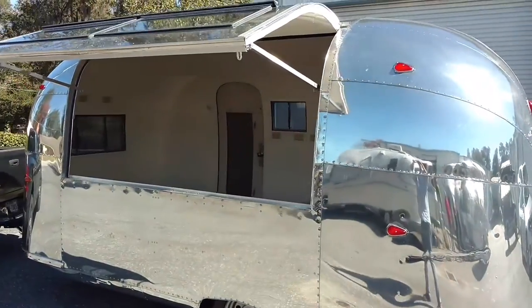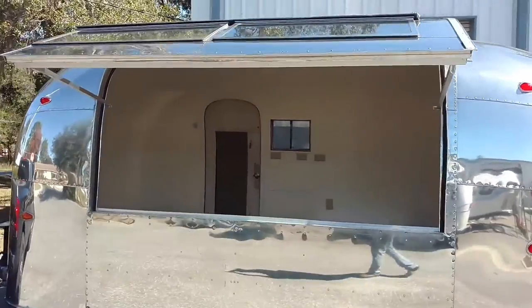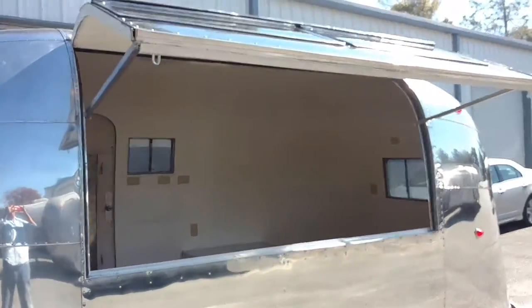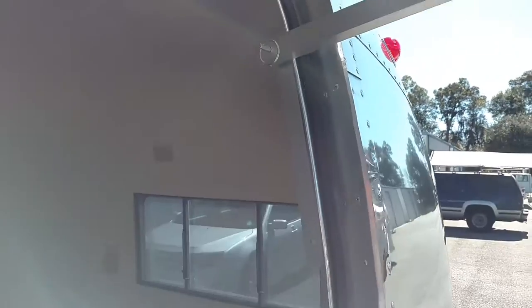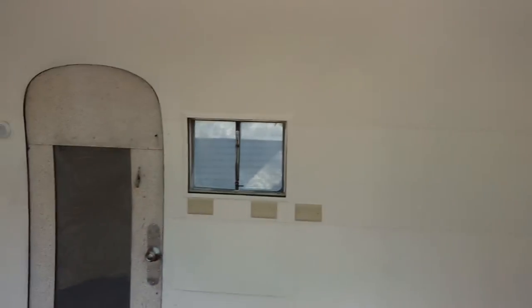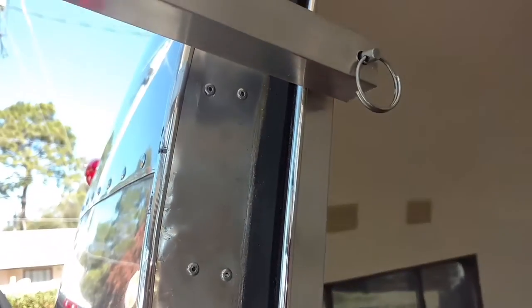And now the vending window is open. How is your lock here? You'll notice the lock is in on this side.